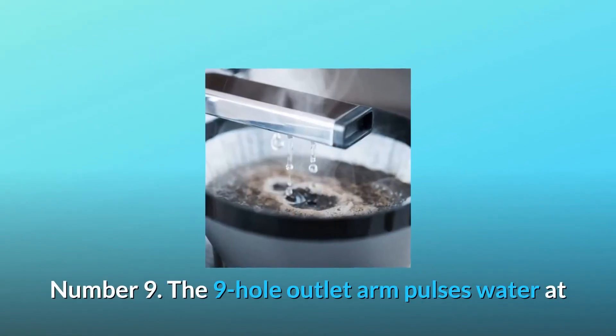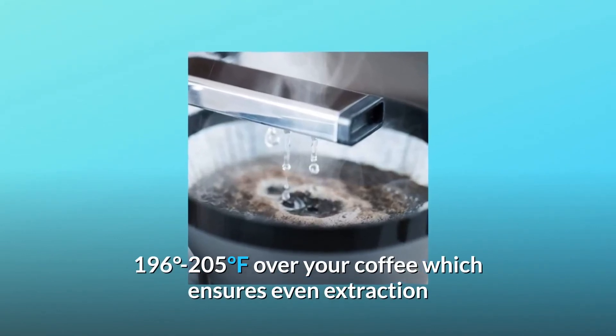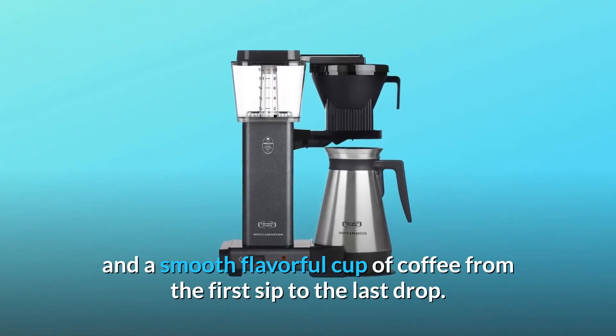Number 9: The 9-hole outlet arm pulses water at 196 to 205 degrees Fahrenheit over your coffee, which ensures even extraction and a smooth, flavorful cup of coffee from the first sip to the last drop.